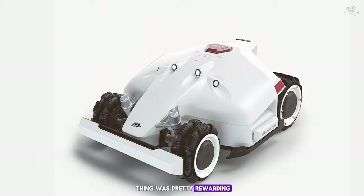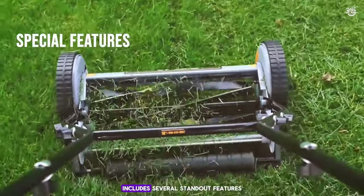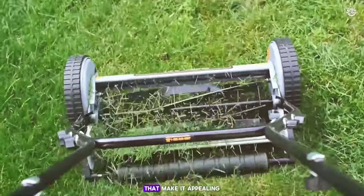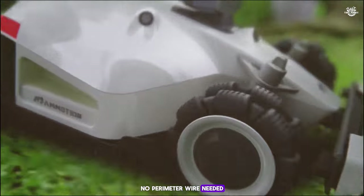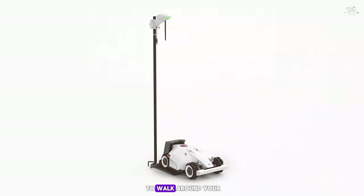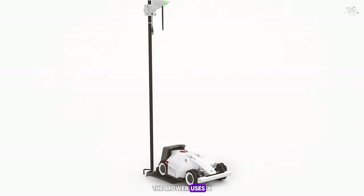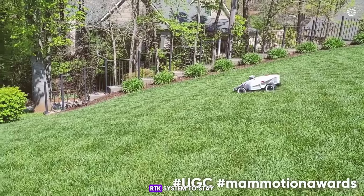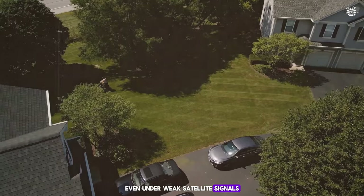The Luba robot lawnmower includes several standout features. No perimeter wire needed — you don't have to bury any wires. Just use the app to walk around your lawn's edges while setting up a new mowing zone. The mower uses a real-time kinematic (RTK) system to stay within these boundaries accurately, even under weak satellite signals.